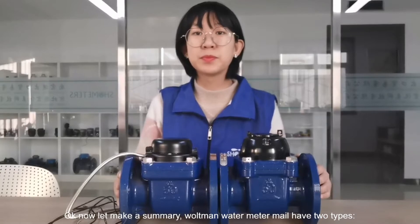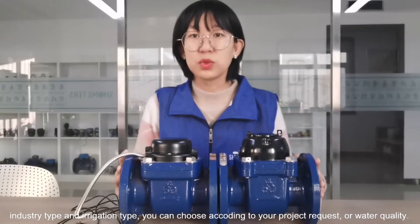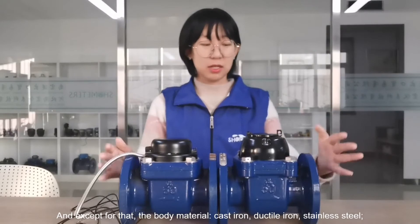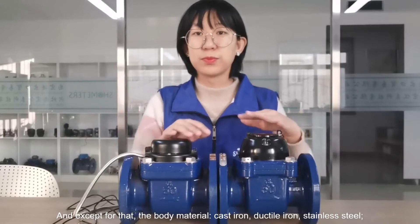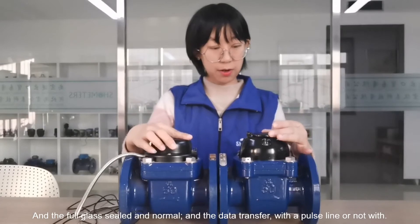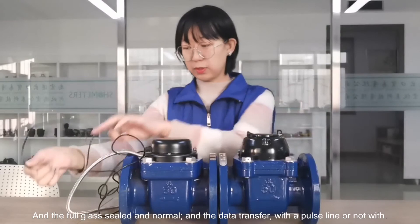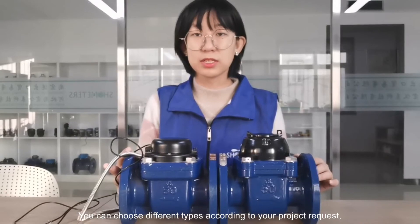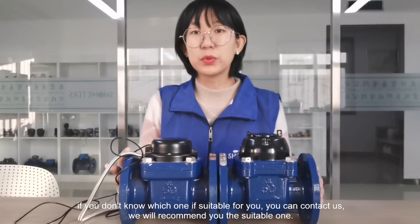Let me make a summary. The Wattman water meter comes in two types: irrigation type and industry type. You can choose different types according to your project requirements or water quality. For the body material, you can choose cast iron, ductile iron, or stainless steel. For the register, options include full glass, steel, and normal. Data transfer is available via pulse line or without. If you don't know which one is suitable for you, you can contact us and we will recommend the right one.